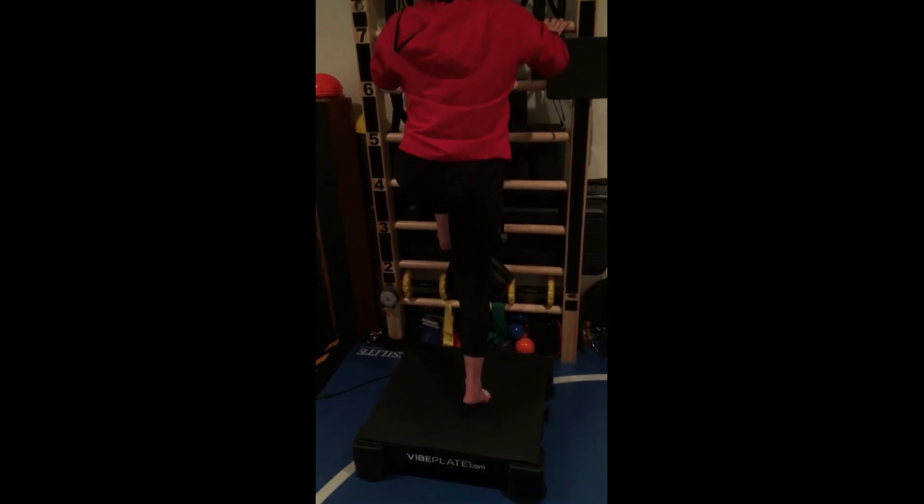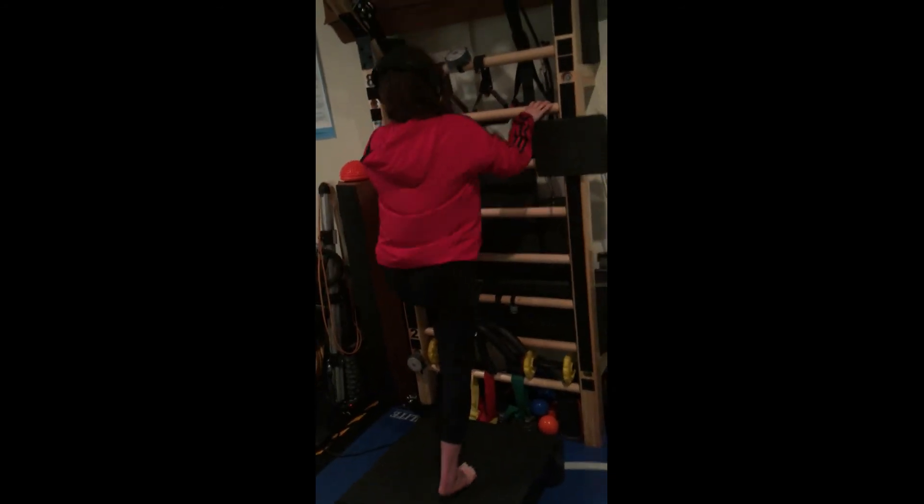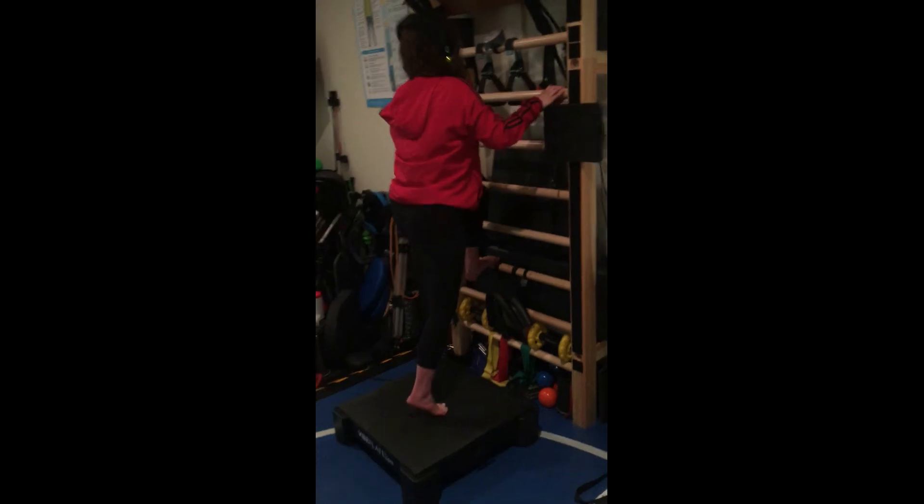Think ball of the foot, think big toe — that's where you want the majority of your weight, not toward the outside of the foot.